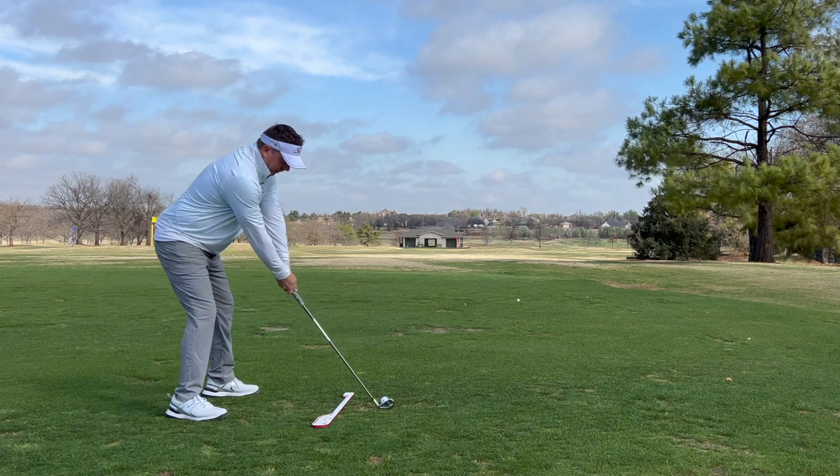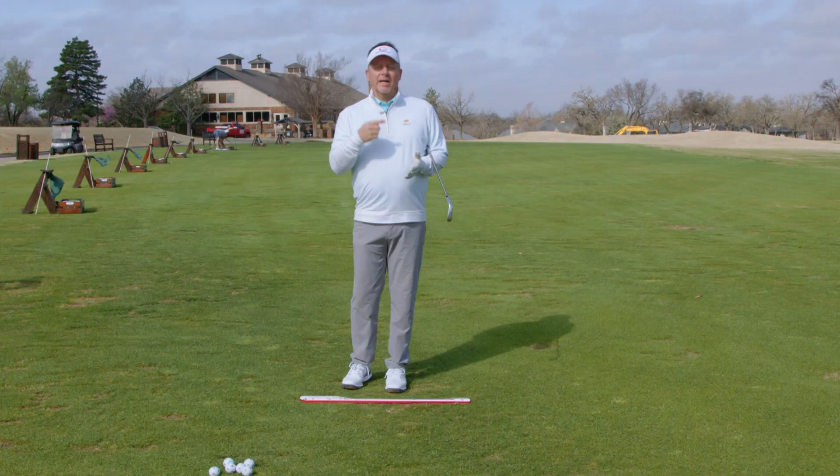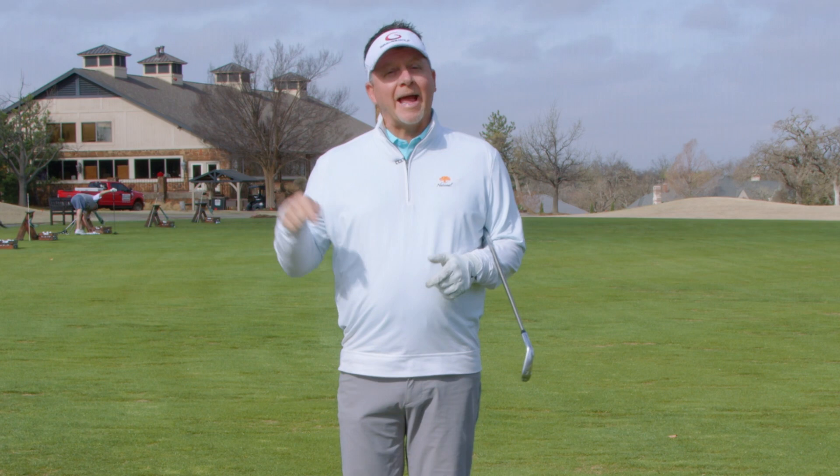We all know that we got to hit down on the ball to make it go up. Today we're going to talk about compression and angle of attack in the single-plane swing.